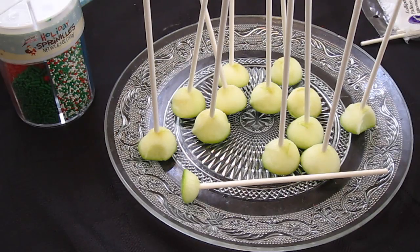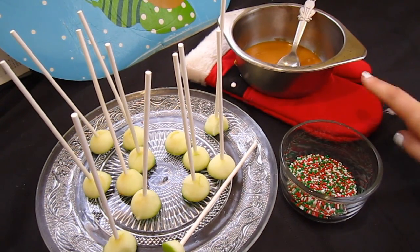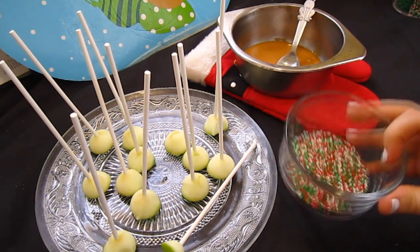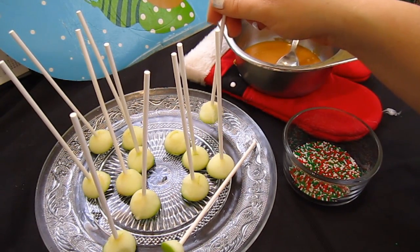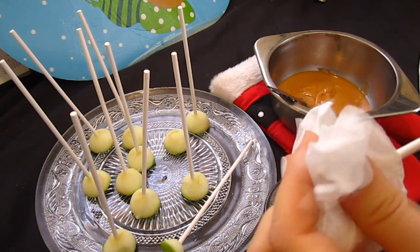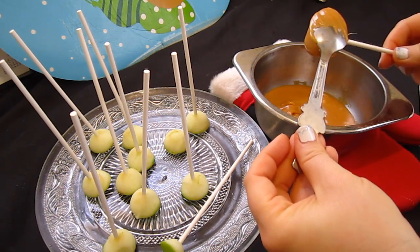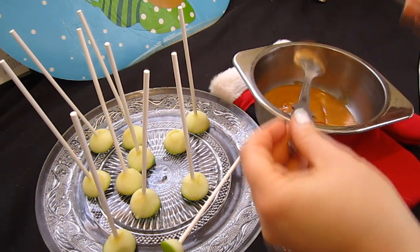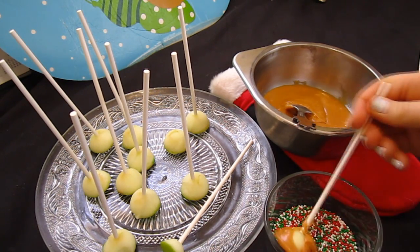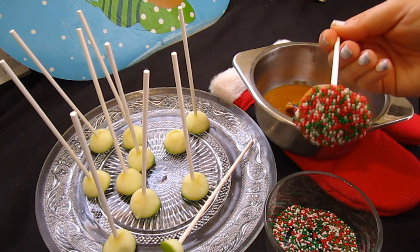So let's go check on the caramel and see if it's ready for dipping the apples. The caramel is done, so we took it off the stove using a pot holder and sat it on another pot holder — our Santa pot holder — so that way it doesn't burn the table. We took some of the sprinkles and put them in a little dish so they're loose, and then we're going to start dipping the apples. Also, dry off your apple pieces a little bit so that way the caramel sticks to them better. You can use a spoon to help roll the caramel onto the apple.